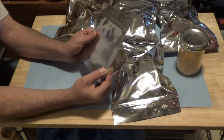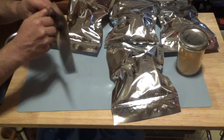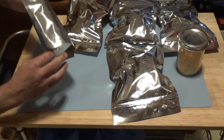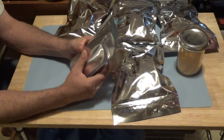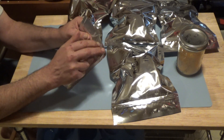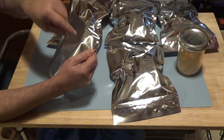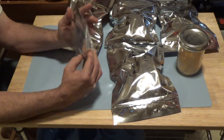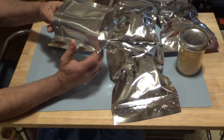I'm going to use these pint size Mylar bags. They're gusseted so you can open them up and stand them up. They've also got a Ziploc on the top. The idea is I'll put my food in here, add an oxygen absorber, Ziploc it shut, heat seal it. When I'm ready to use it, you tear off the heat seal, open up the Ziploc, put your water in, Ziploc it shut, and let it sit until it rehydrates. Then you can eat it straight from the pouch.